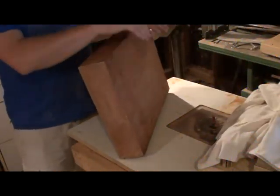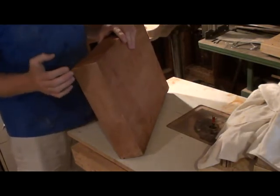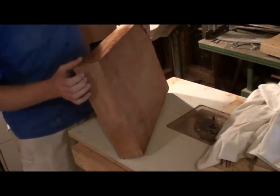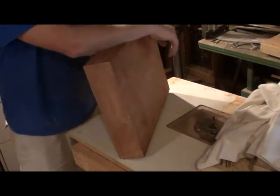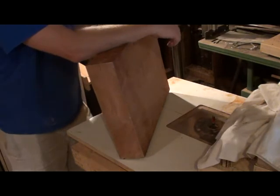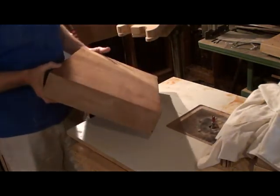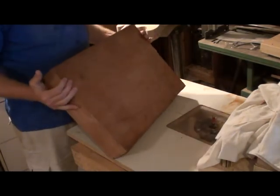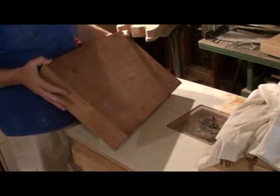I have this chunk of Fiji mahogany — it's three and a quarter inches thick, and I can get two bodies out of it if I do a really exceptional resaw. What I want to do is make a couple of LP Juniors, moving into the set neck and angled headstock realm so I can attract some Gibson players who aren't into the Fender bolt-on style.